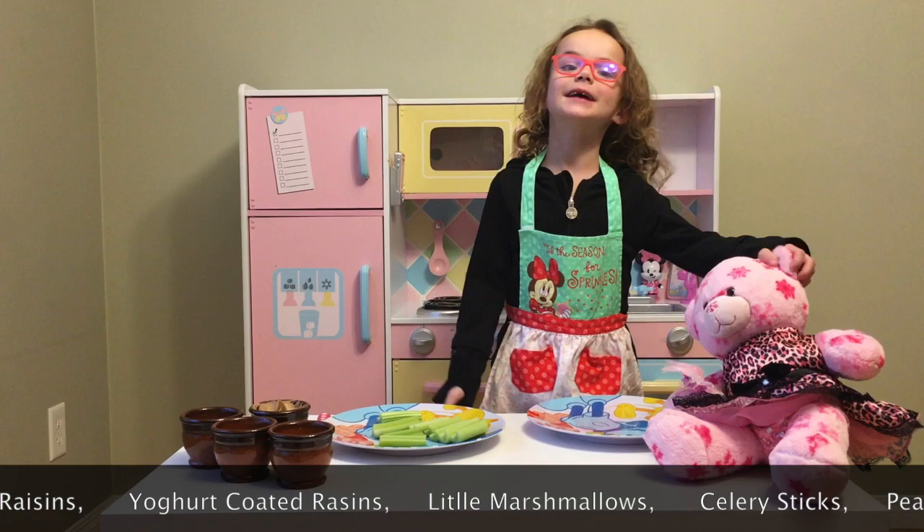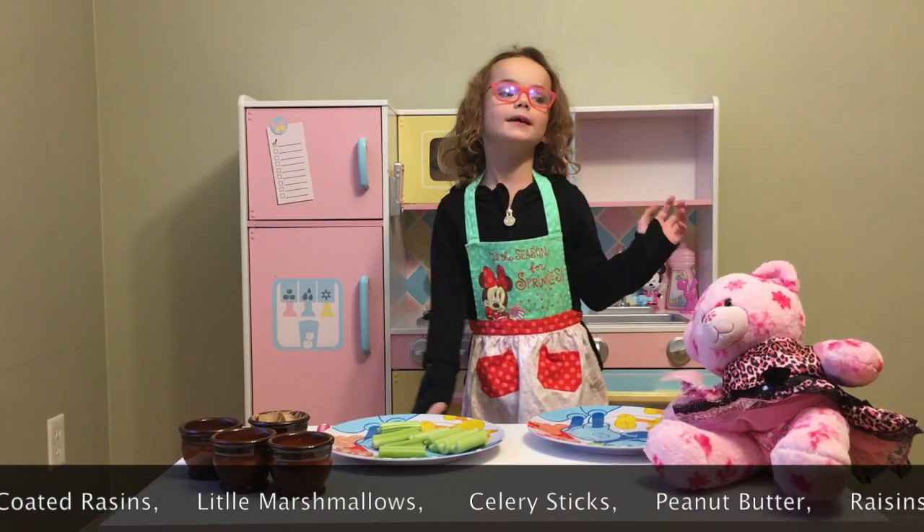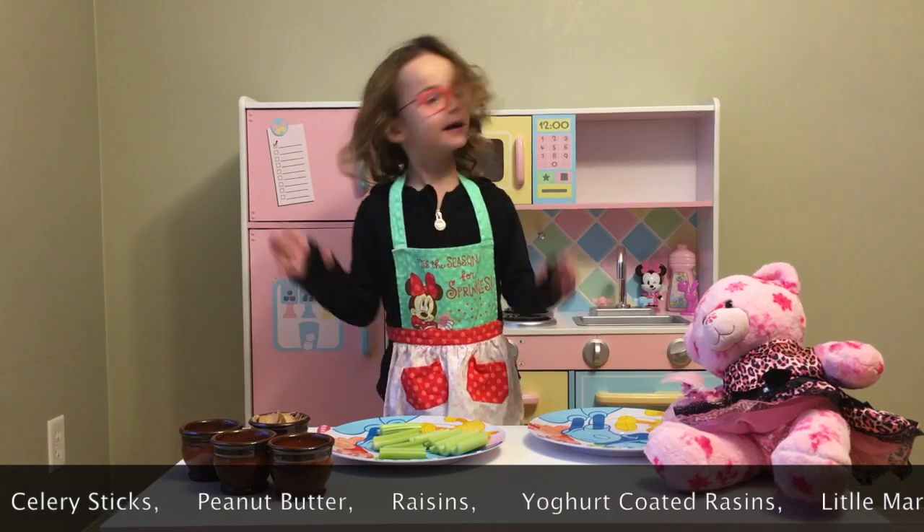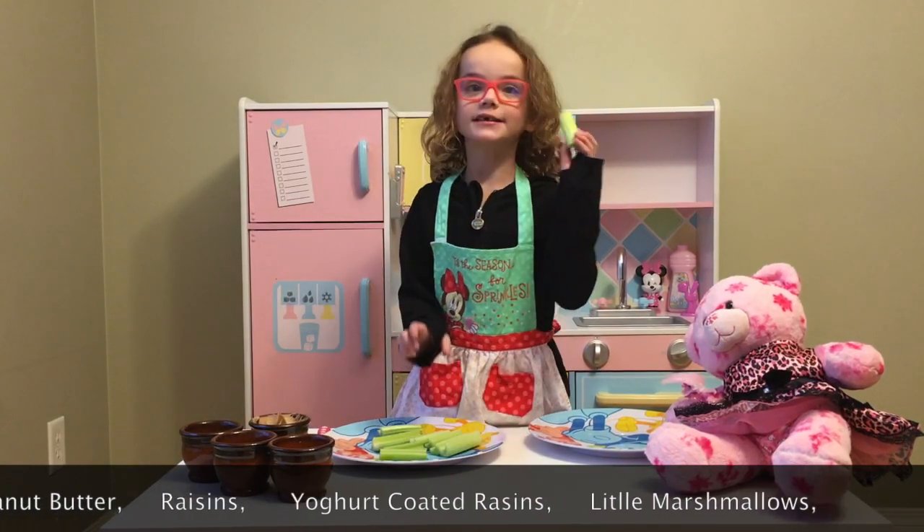And I have an assistant, Barry Bear, one of the most popular assistants in MS Cute Kitchen, and now we're going to make our celery sticks.